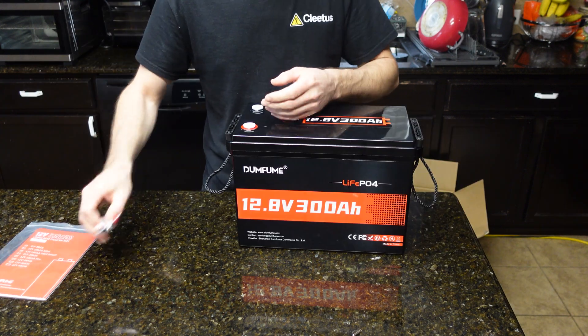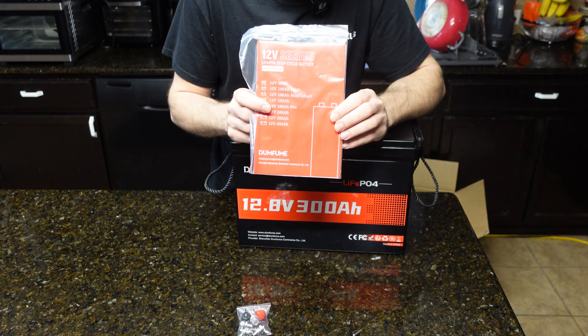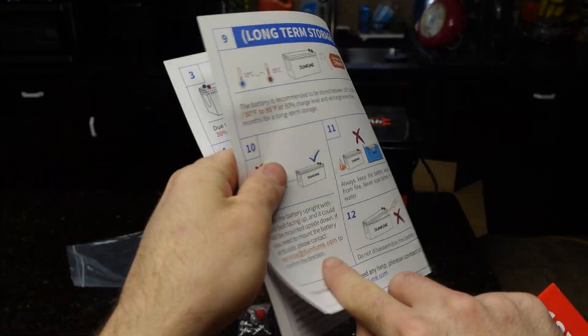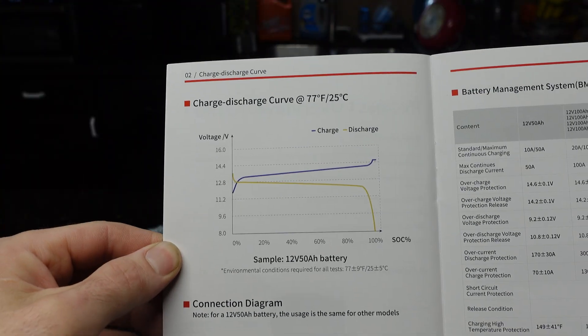In the box you also get your terminals — looks like you get four, which is awesome — and a user manual that covers safety, how to store the battery, some useful information, and how you can hook it up for solar and things like that.